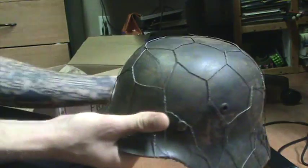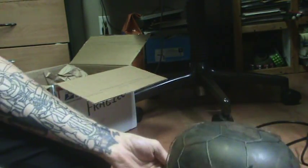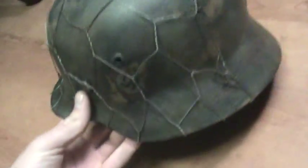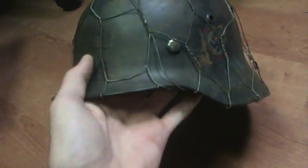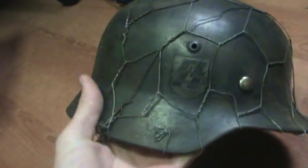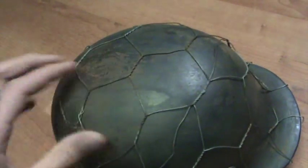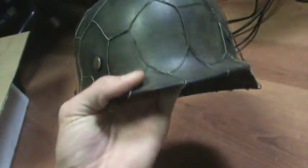It smells like the 1940s. I'm gonna set it down and show you guys. I got this from a friend of mine. The top part has been redone, but it is an original German M40 helmet.